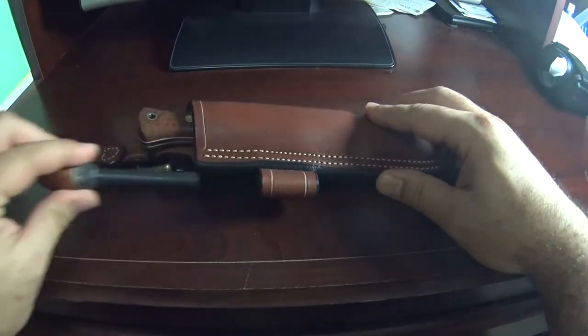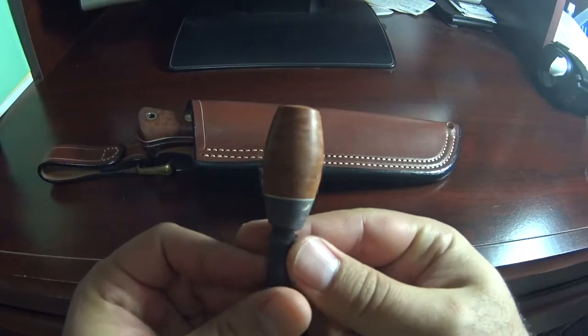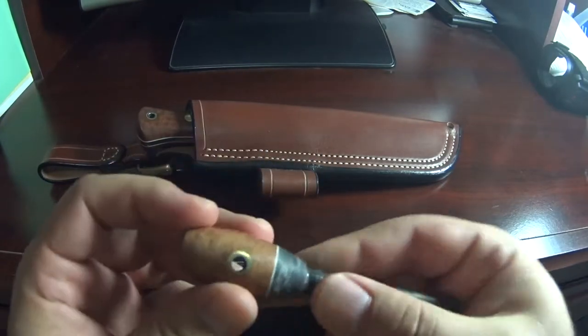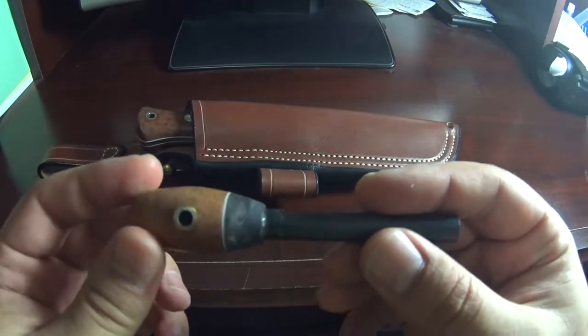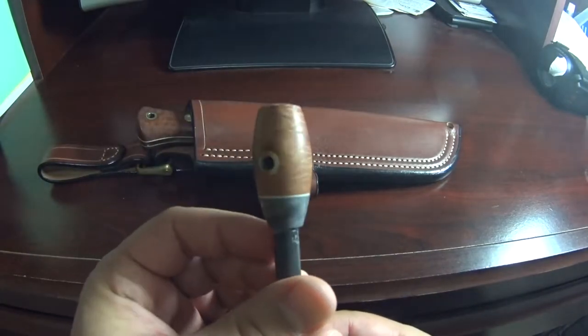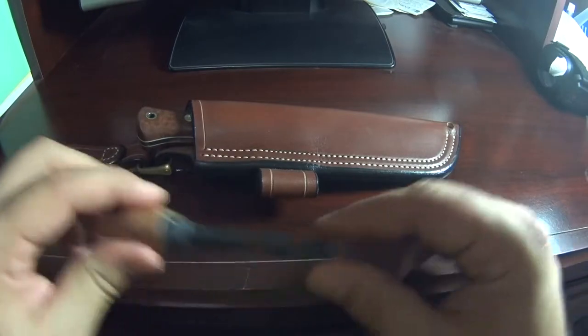So let's start with the firesteel. Beautiful workmanship — this is stabilized briar and black Karelian birch. It's a great piece of art, you might say.